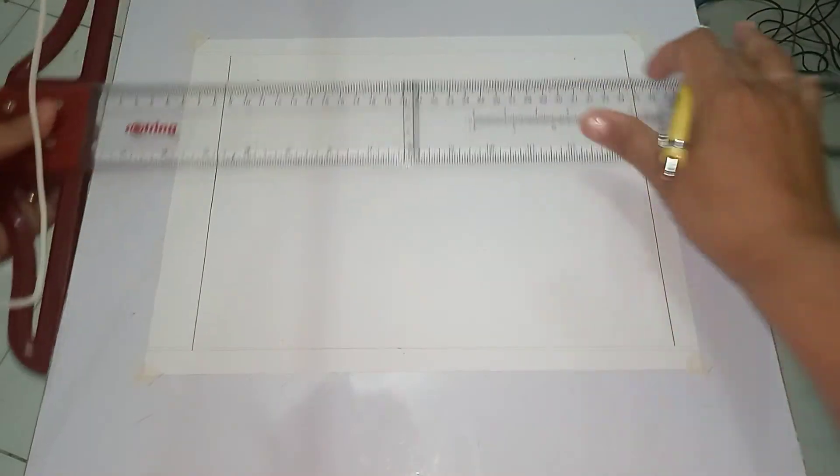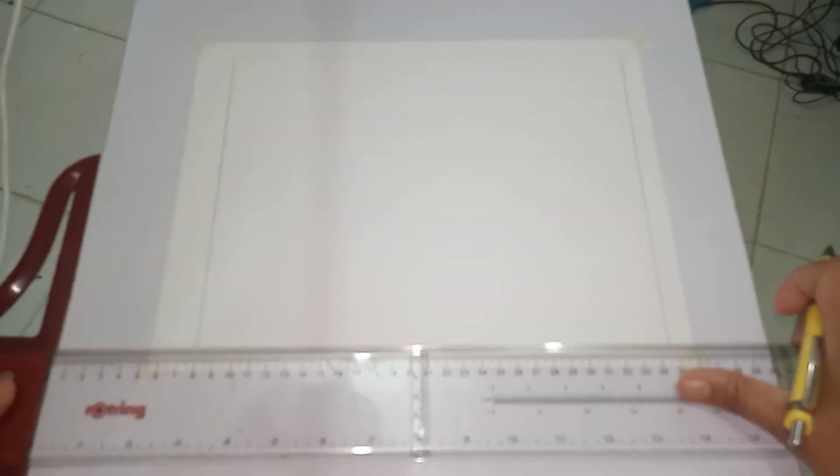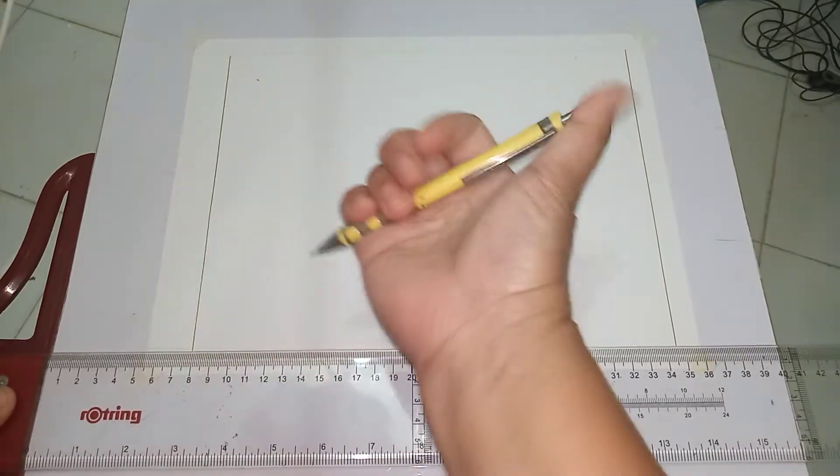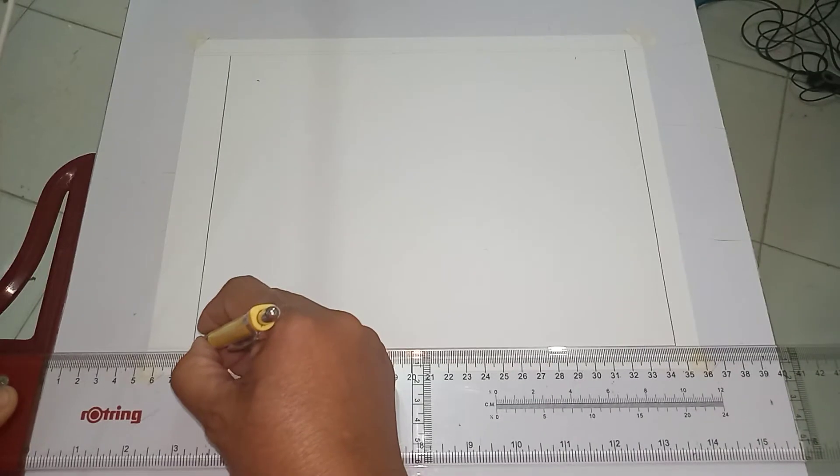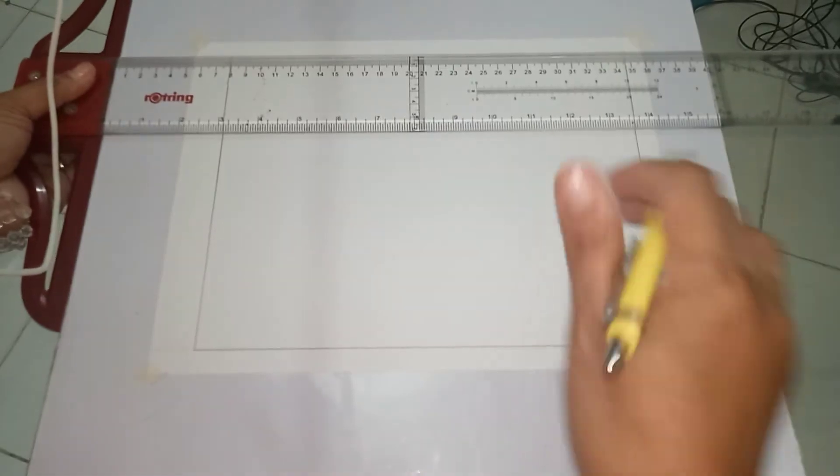Rotate your pencil. Then after that, you can now finalize your horizontal lines. Let's start from the bottom — draw the horizontal line and rotate the pencil so that you can achieve a uniform line thickness.